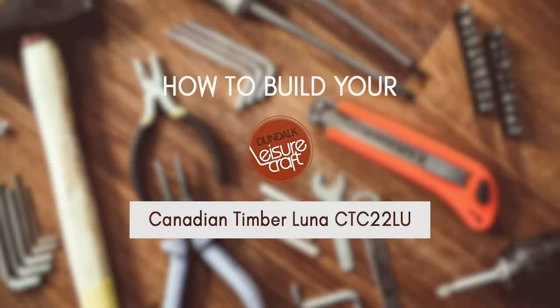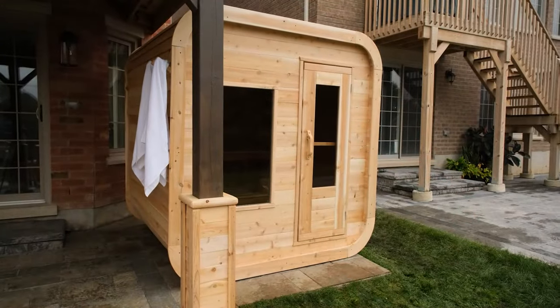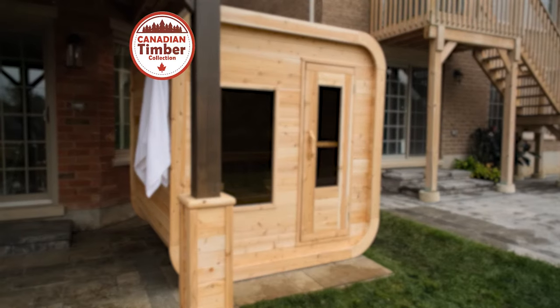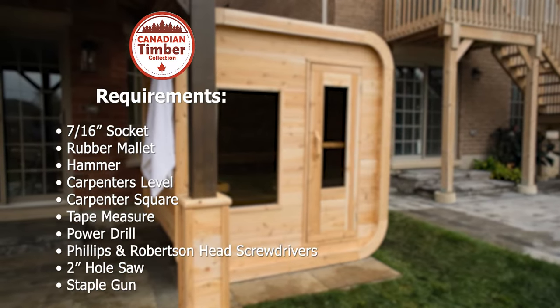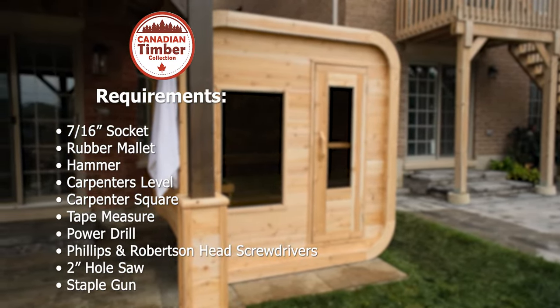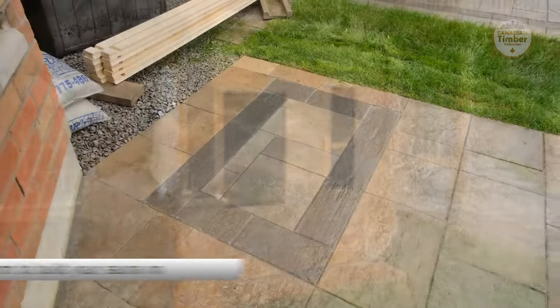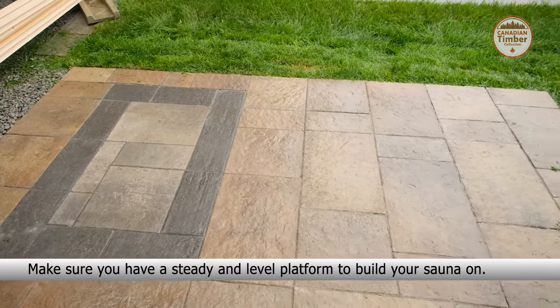How to build your Canadian Timber Luna CTC 22 LU. Make sure you have the following items. Make sure you have a steady and level platform to build your sauna on.